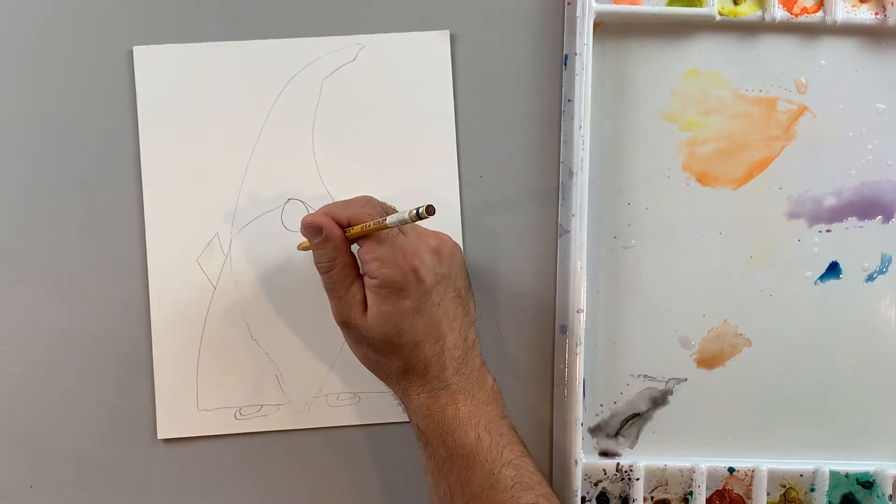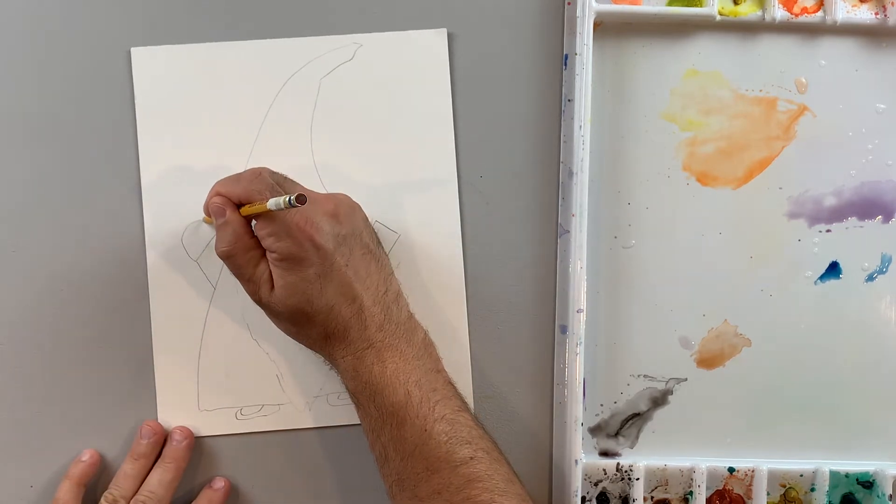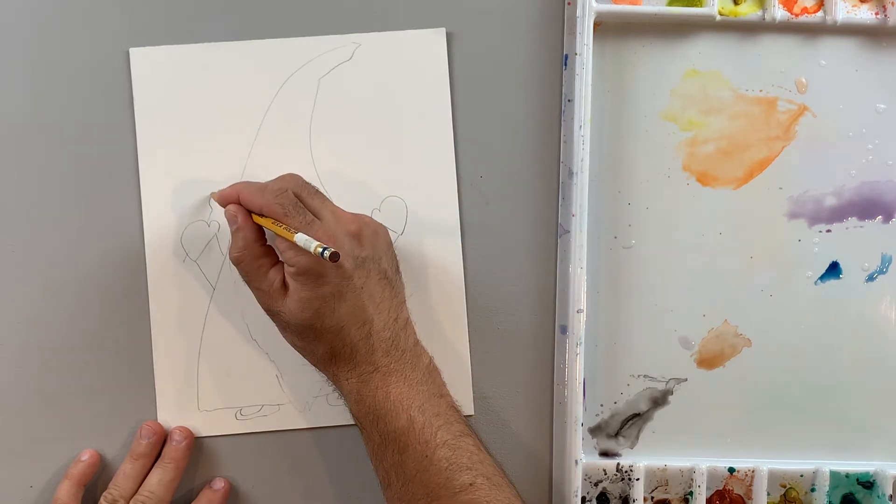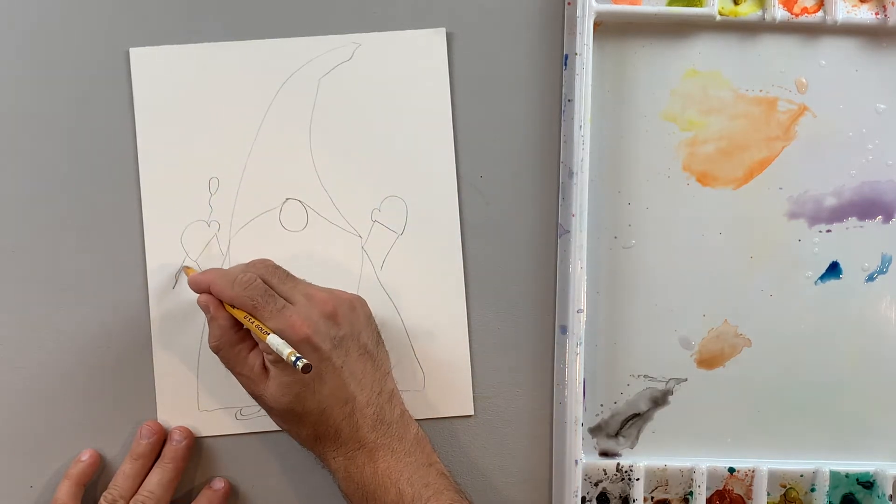I'm going to have his arms kind of going up. Give him some hands — it's very simplified. And give him a little magic wand like he's a wizard.